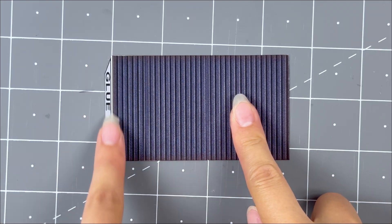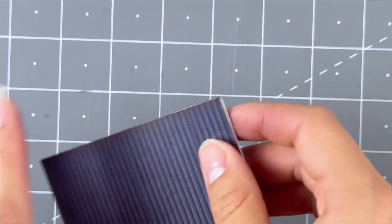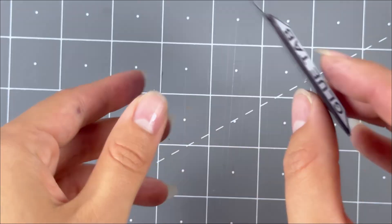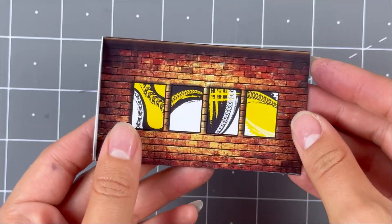For the second level right side wall, score, fold, touch up, and secure the inside wall onto the back side. Flip over so the white side is facing you. Grab the inside wall and secure evenly on top. Line up the bottoms together.